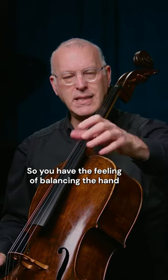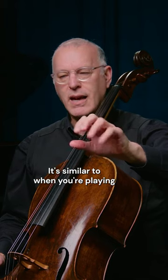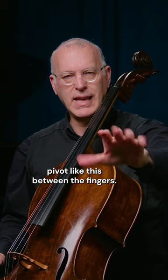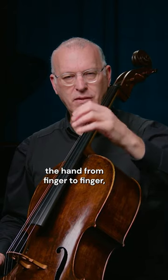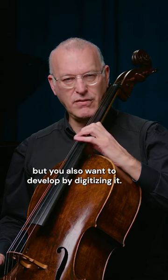So you have the feeling of balancing the hand or moving the fingers within the hand. It's similar to when you're playing piano — you pivot like this between the fingers, and on cello we want to do the same thing. We want to turn the hand from finger to finger, but you also want to develop by digitizing the fingers. So you always want to practice both ways.